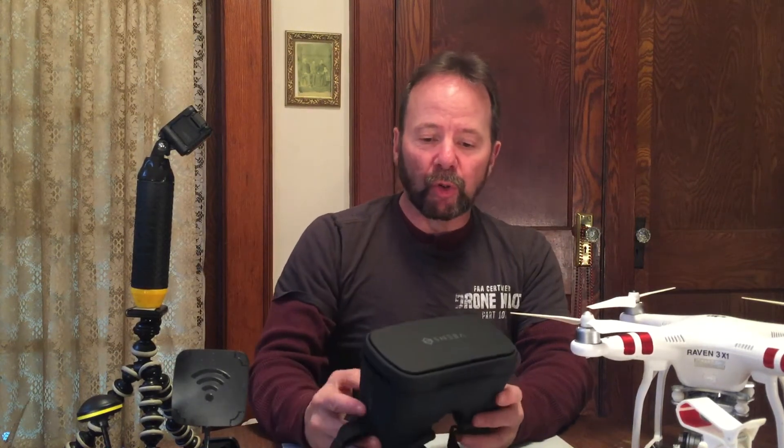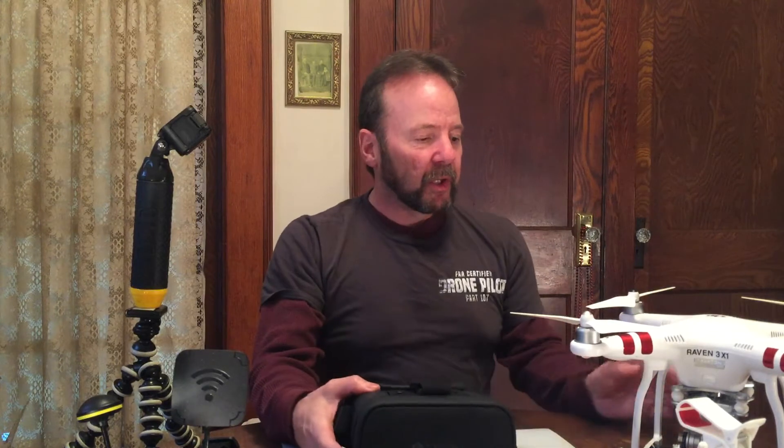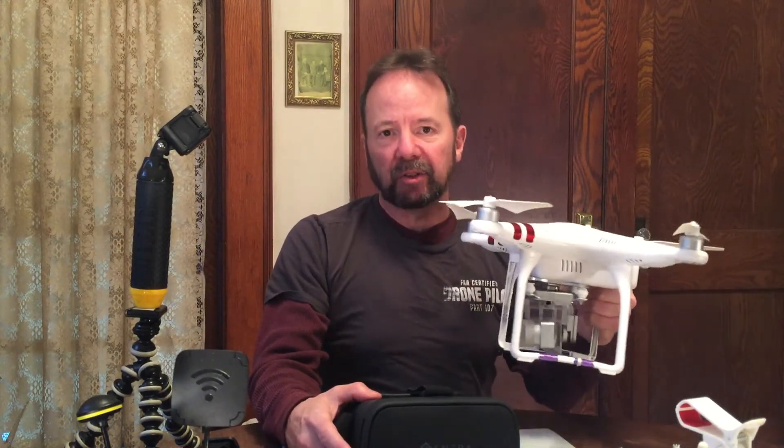Hi guys, Bill Dusty here, and in this video I'm going to show you how to connect a pair of inexpensive VR goggles to your Phantom 3 Standard.